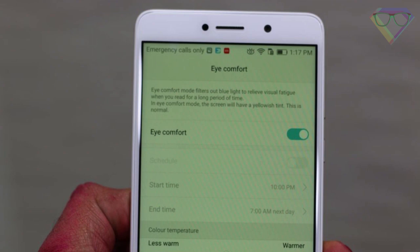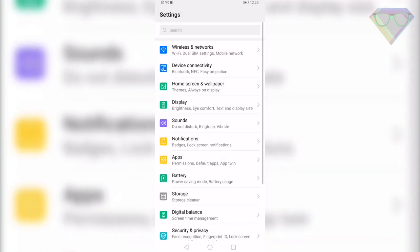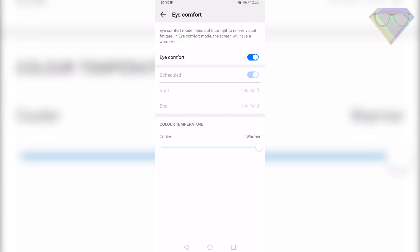The next tip is Eye Comfort. The Huawei P30 Pro comes with an Eye Comfort mode which turns on a blue light filter on your display. When you're using it in a dark room it will not strain your eyes even if you use it for long hours. To enable this, go to Settings, Display, Eye Comfort, then enable Eye Comfort mode. You can also schedule it so it will start and turn off automatically whenever you need it.